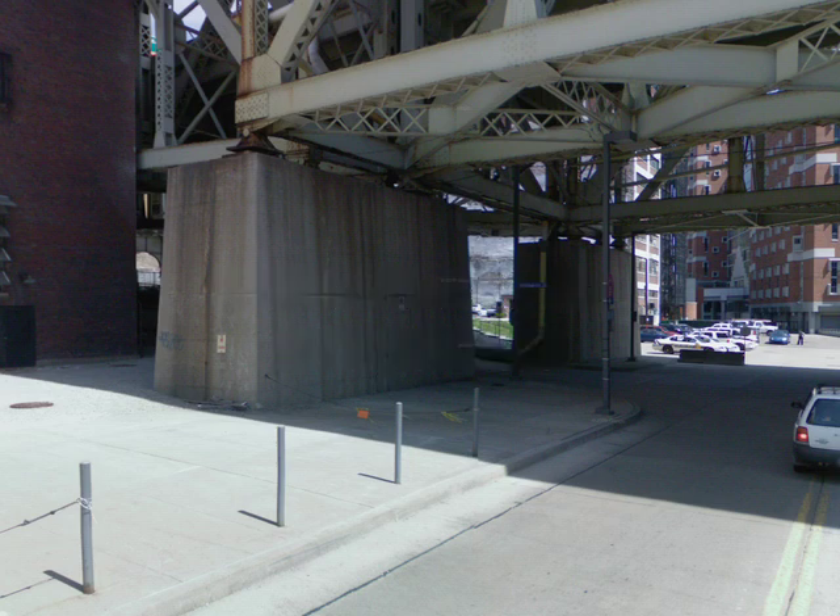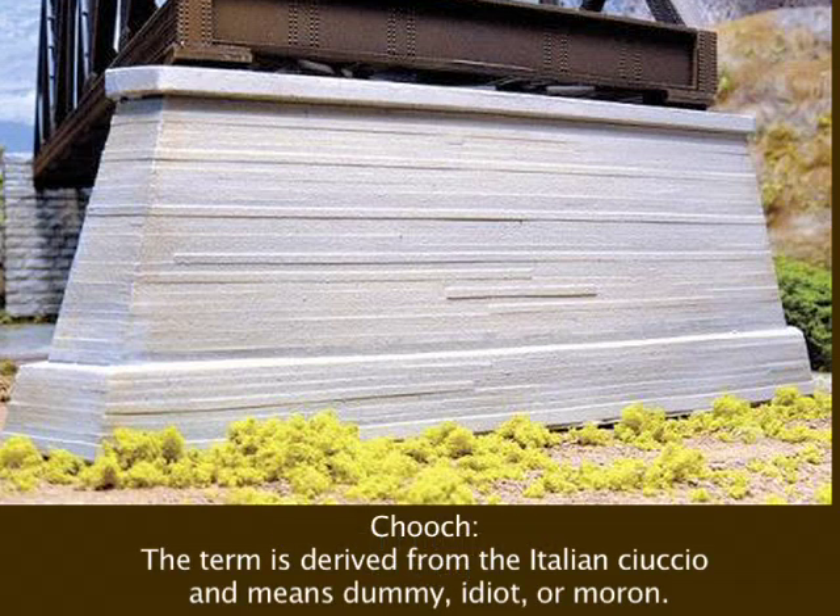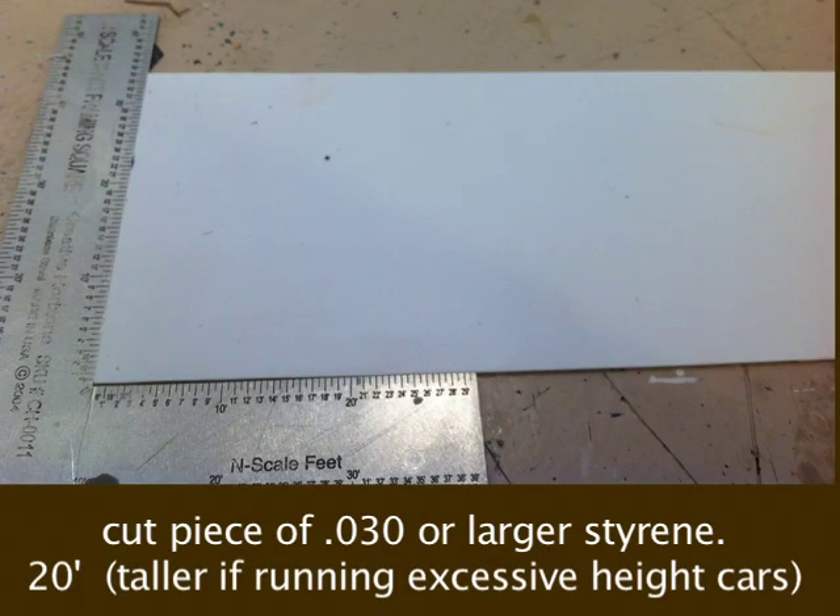I needed some concrete bridge piers for my layout, but after seeing the limited selection and the high prices, I decided it was time to build them myself. So using plastic styrene, I cut a long strip at 20 scale feet high using my N-scale ruler.